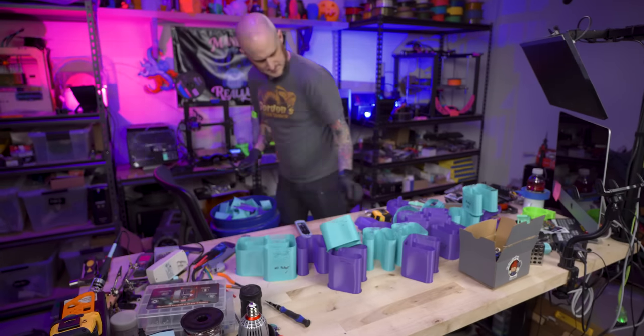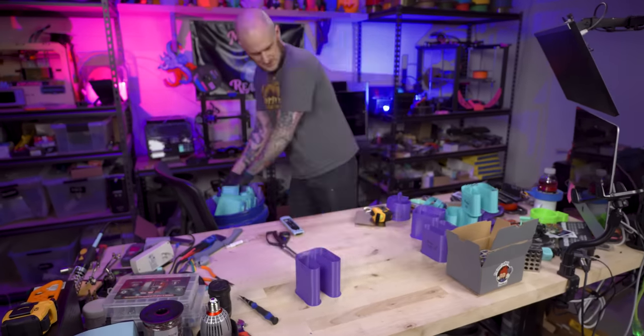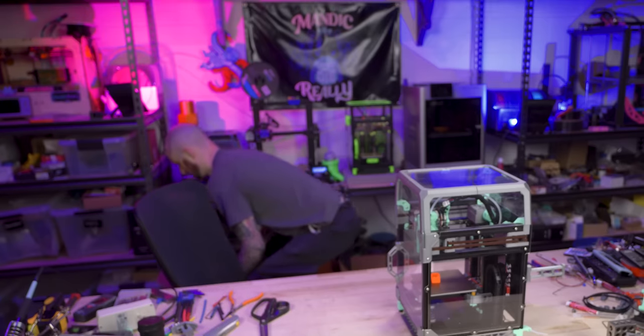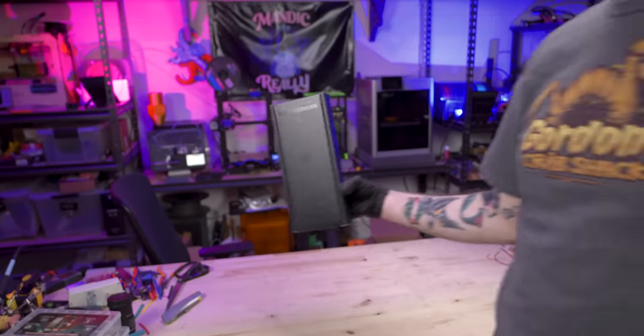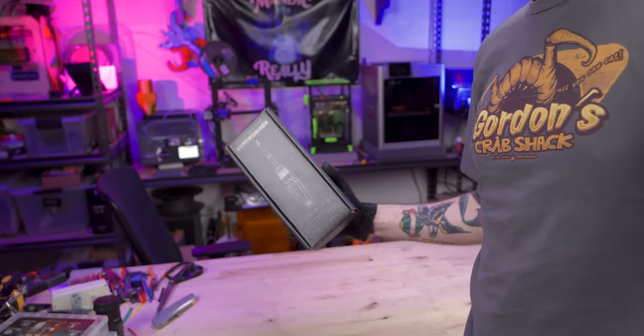First things first, after the last couple of big project videos, the studio is a disaster. Sorting scrap filament, moving a supercharger — the usual things you have to do when you're cleaning up a 3D printing studio. In the process of this, I found a box — my LTT screwdriver that showed up last week. Let's get this thing unboxed so we can use it while we're working.